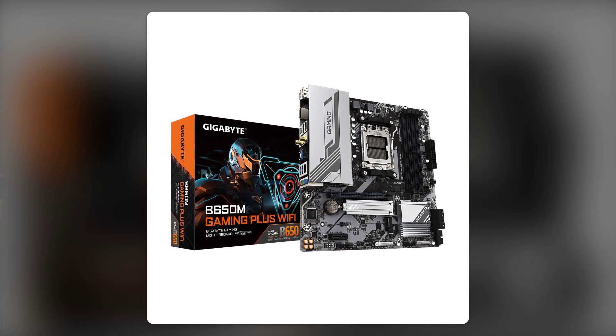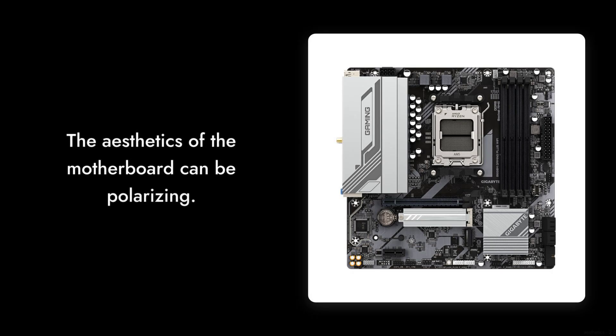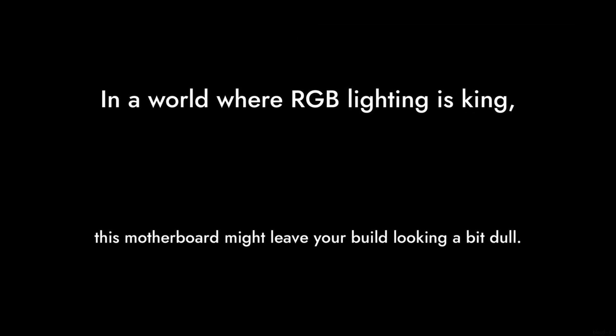Now let's talk about reason three: the aesthetics. While some might appreciate the sleek black and silver design, others have found it to be rather bland. In a world where RGB lighting is king, this motherboard might leave your build looking a bit dull.